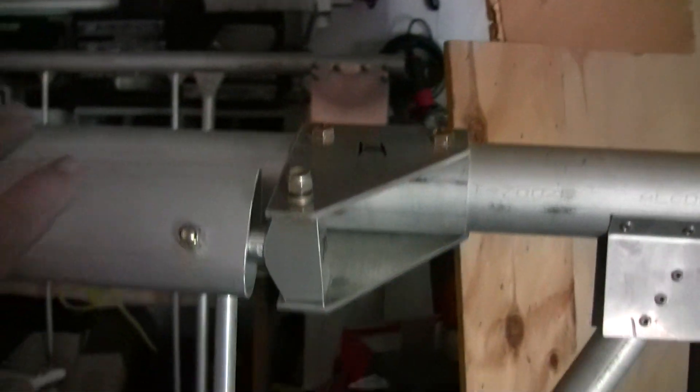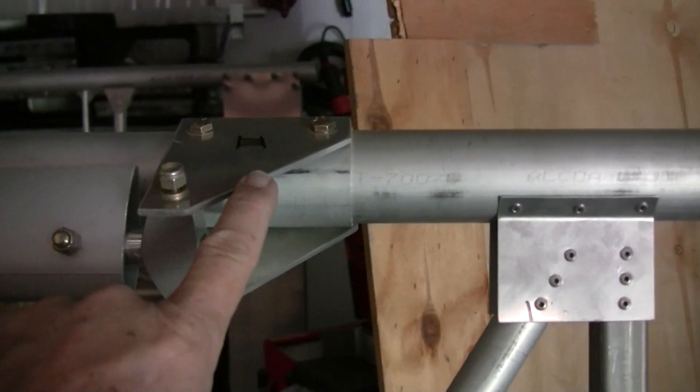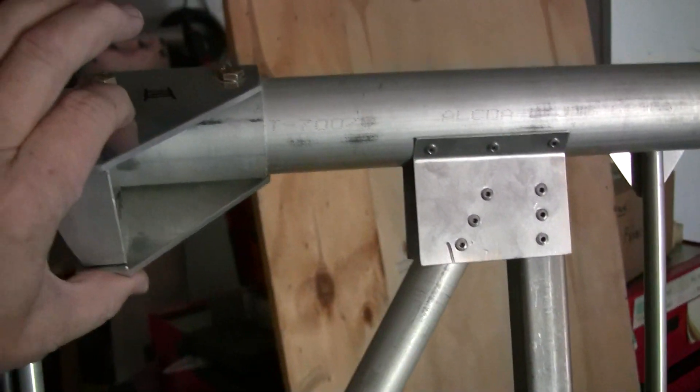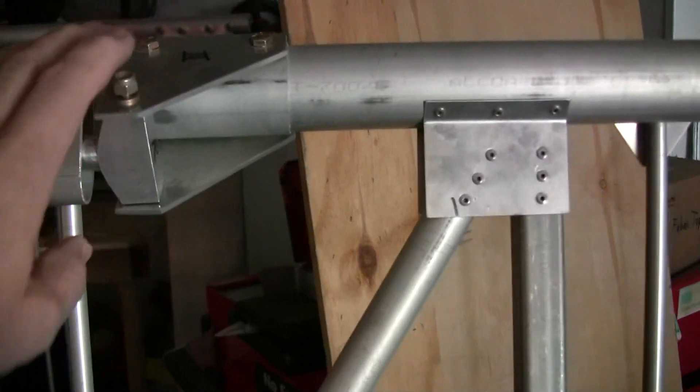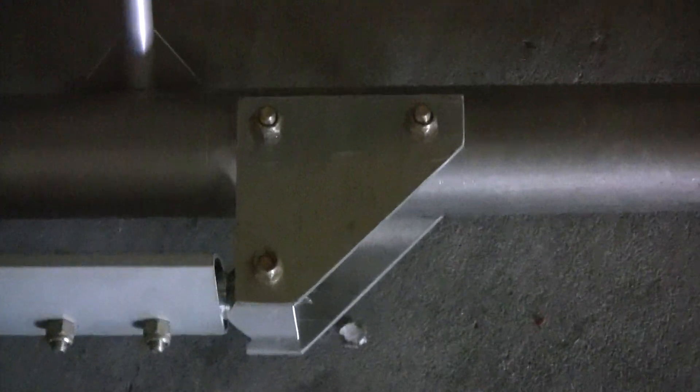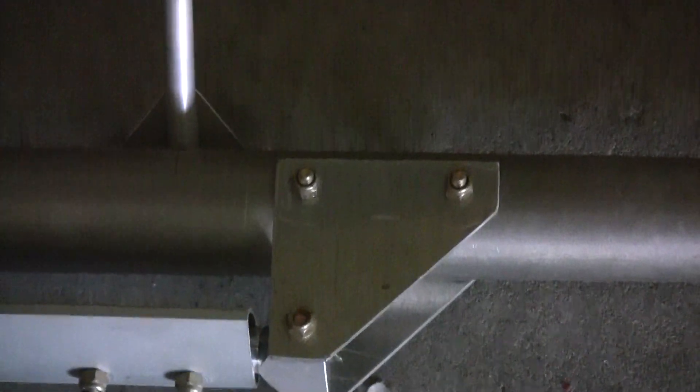On your wings you're going to be attaching these brackets. There are going to be brackets on the aft spar and on the leading edge spar, and these brackets are what you're going to attach the lift struts to.